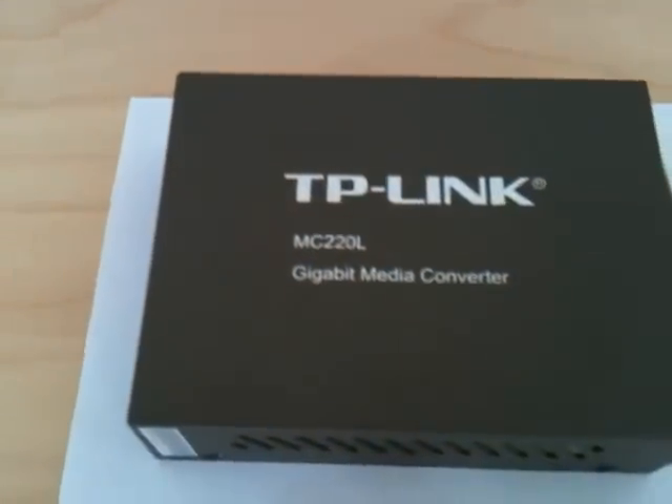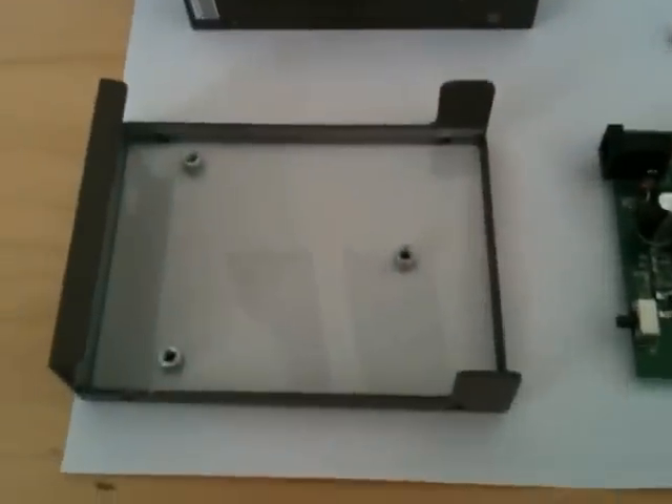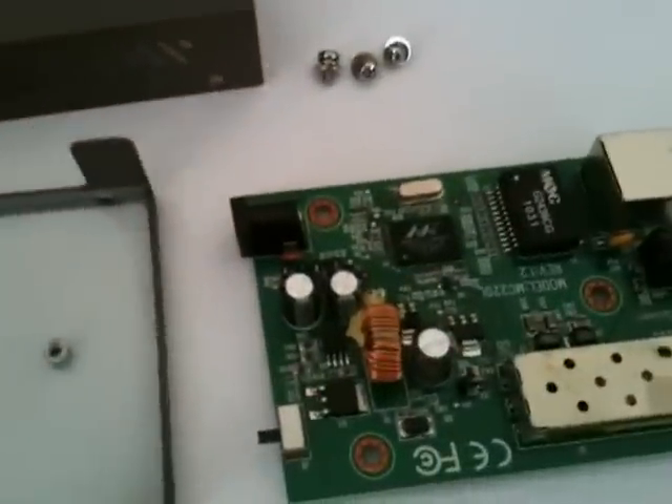This is the TP-Link MC220L and I've just taken it apart to see what's inside. As you can see it's just a fairly standard steel case, two parts with some cutouts in it, a little insulating pad there. And here's the circuit board — this really is a very, very simple device.